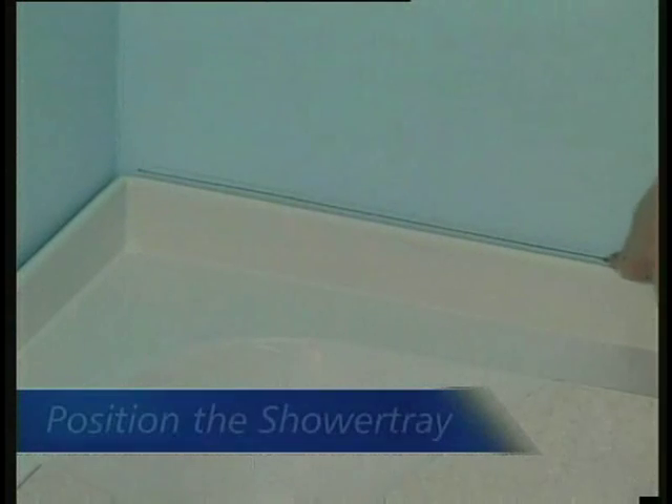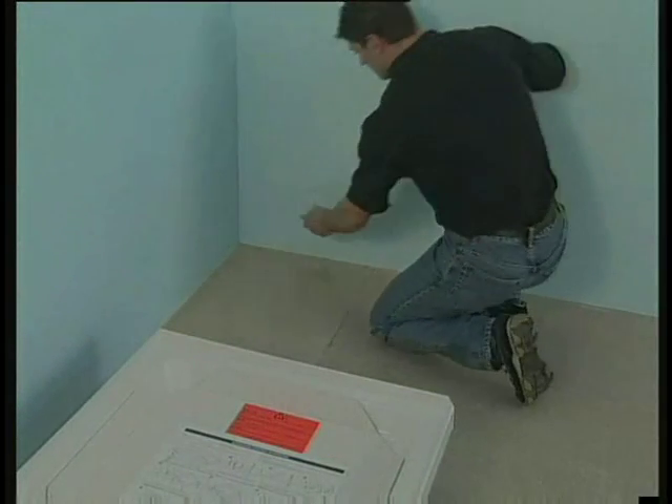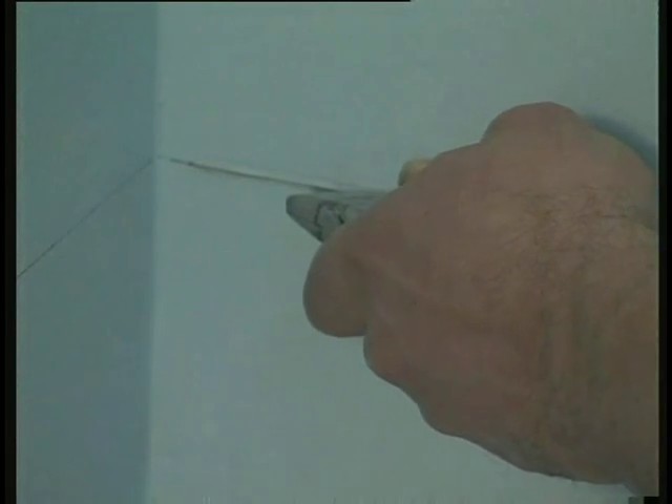Next, mark the position of the tray on the wall and remove sufficient plaster or plasterboard to allow the tidying upstand to be recessed, then push it into place.